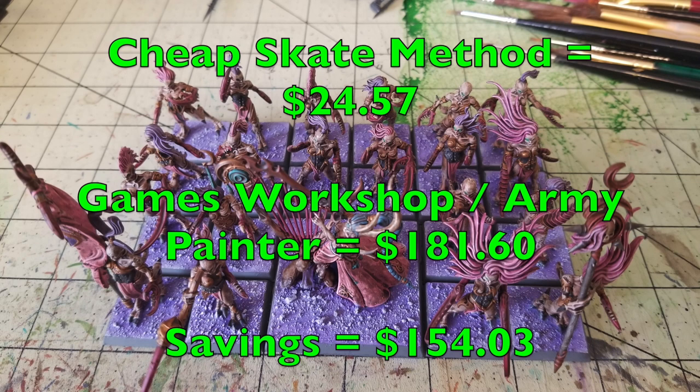That's going to do it for this one. This is how you quickly and cheaply paint up some Demonettes of Slaanesh and save $150 at the same time. Please feel free to like, comment, and subscribe — your input is invaluable. Also check us out on Facebook, Instagram, and Blogger for all the latest hobby news related to this channel. We'll catch you guys in the next one. Peace out, and stay classy.